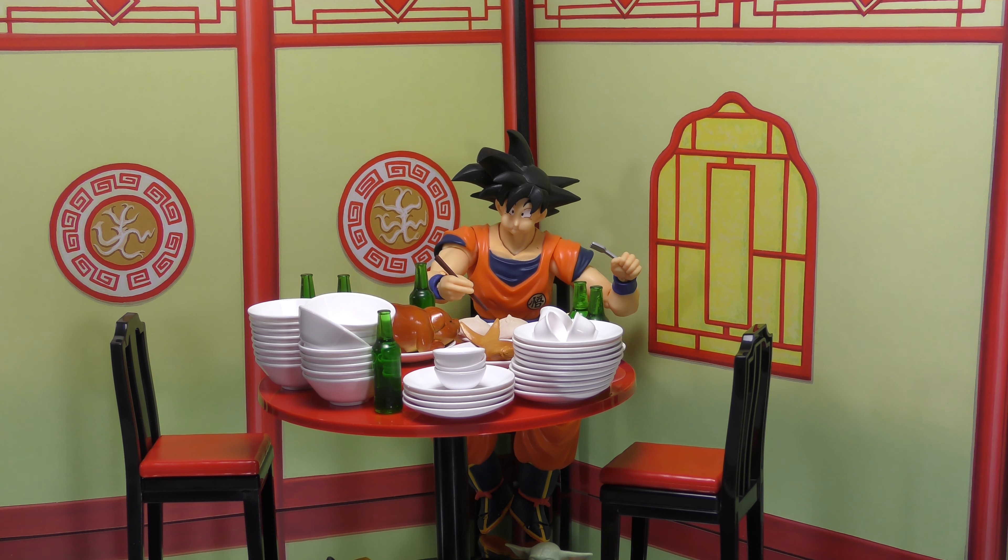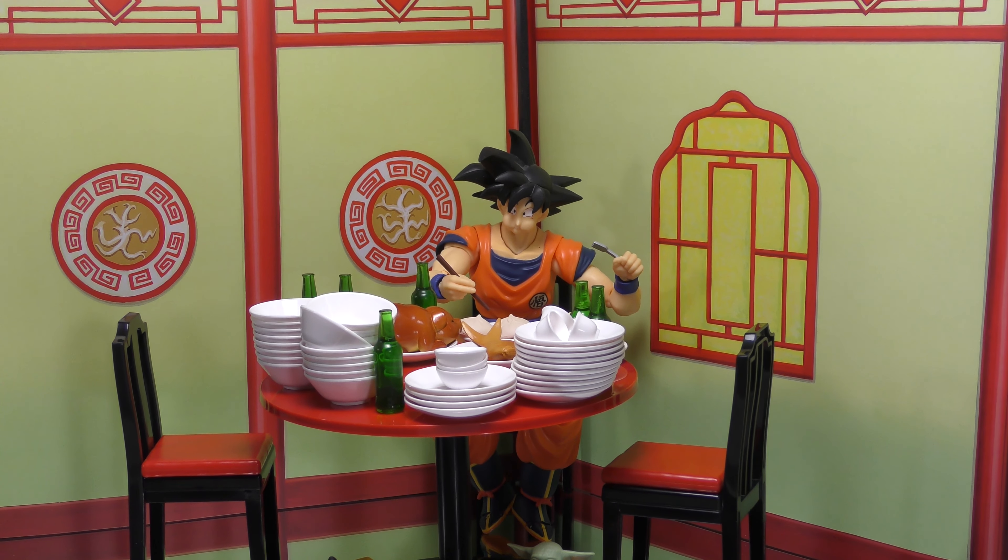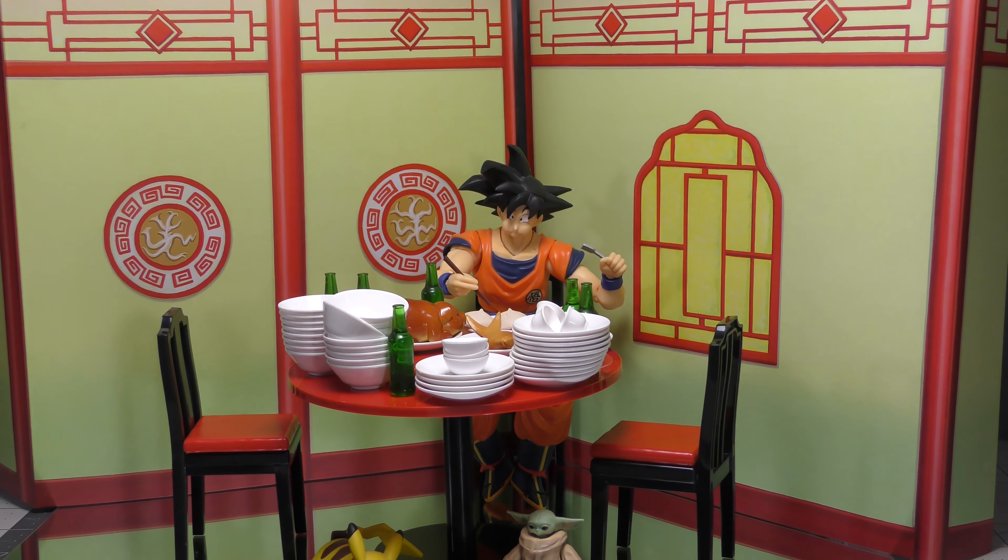I know this is not a figure, but I feel like a lot of us — me especially — are trying to get into collecting more accessories. And this is a pretty good deal that SH Figuarts Arch just came up with. Let's just call it the SH Figuarts Arch Dining Set for Goku, made especially for him.